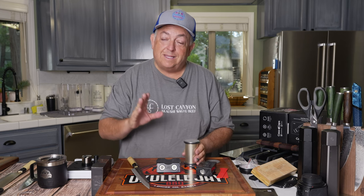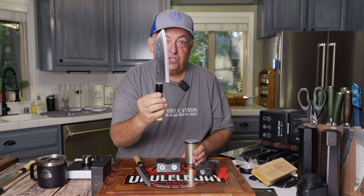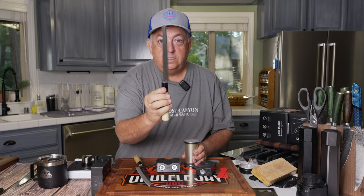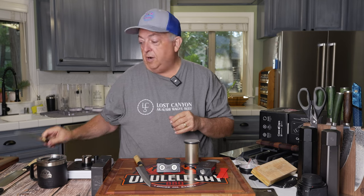A lot of people ask: can you sharpen Japanese knives with the Hone? And yes, you can. These Japanese knives have a normal apex double-sided on the bevels, so it's really straightforward to sharpen.